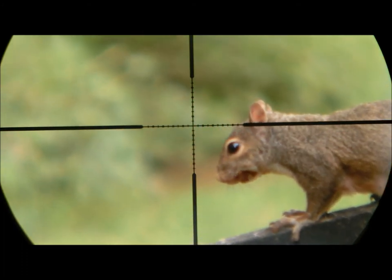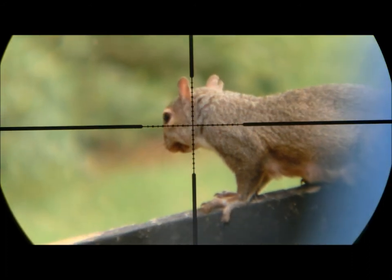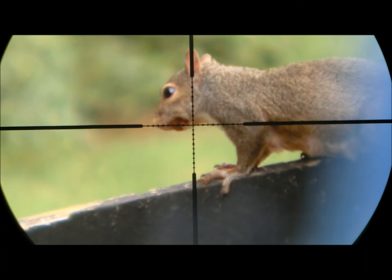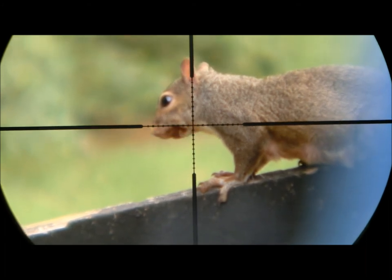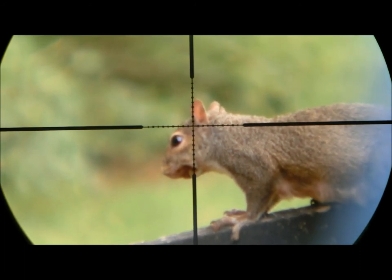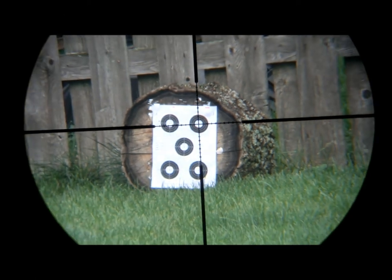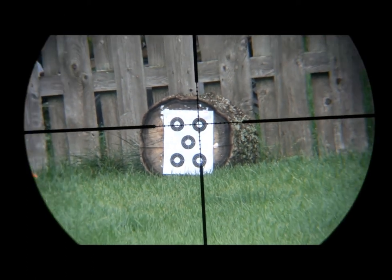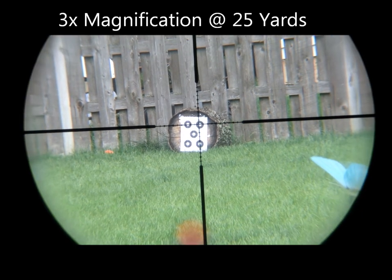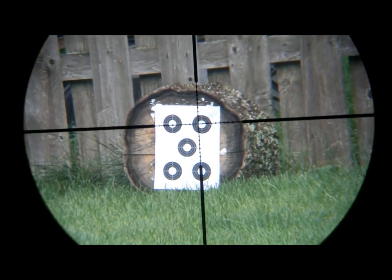Another unique feature of the Hawk Varmint series scopes is that they have Hawk's 10x half mil-dot reticle. As you can see here, the reticle has markings for full mil dots and half dots, which allows you to be as precise as possible when doping for the wind or holding over for those really long shots. I found the 3 to 12 magnification range to be extremely useful for target shooting and hunting — it gives you more than enough power for long-range shots but also allows you to dial it back for easier target acquisition while hunting.